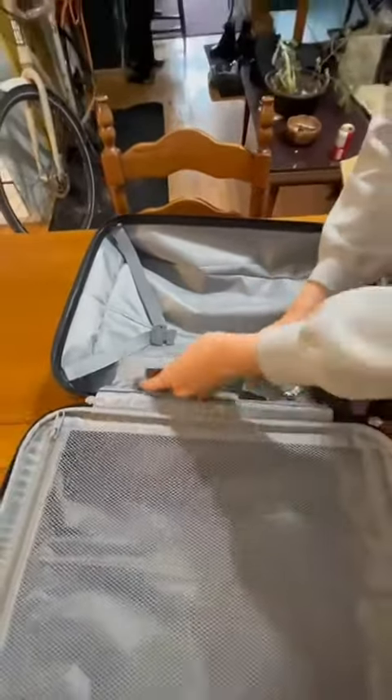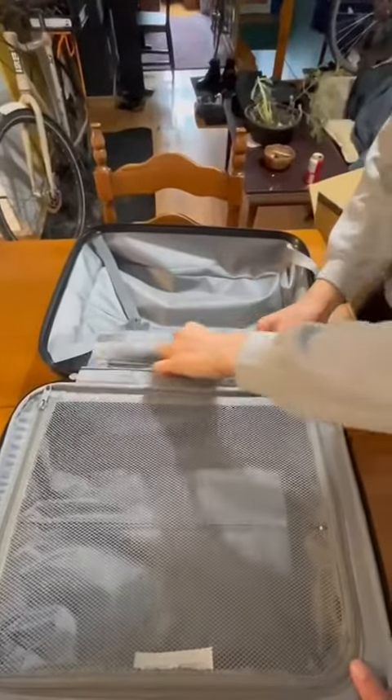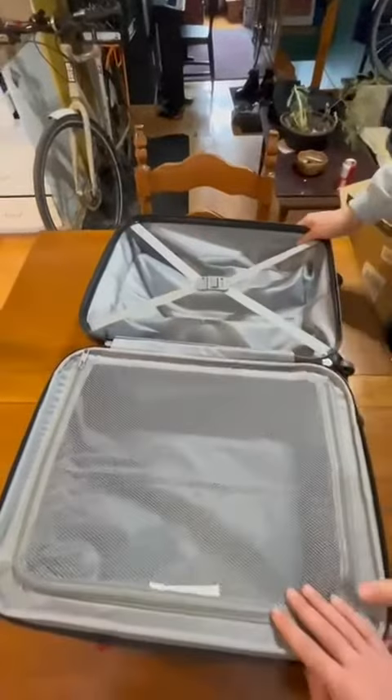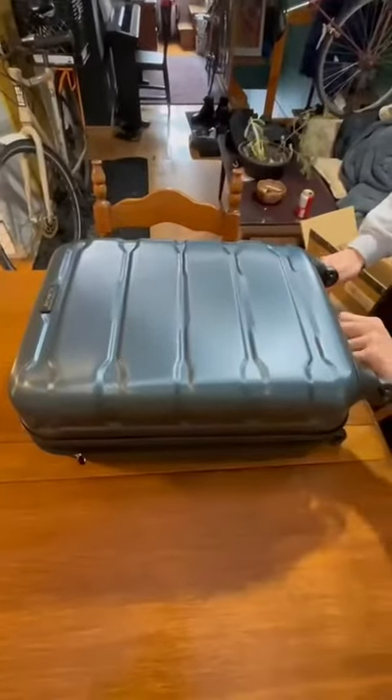So that's it guys — very simple luggage, very does the job. It will be your perfect companion on your next trip. I do recommend this luggage, it's one of the best Samsonite models and it's going to last you a lifetime.